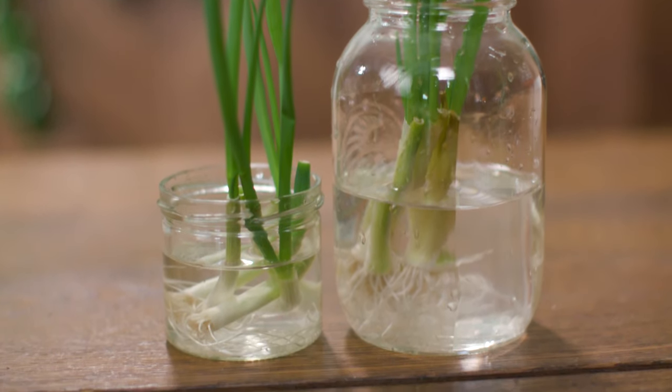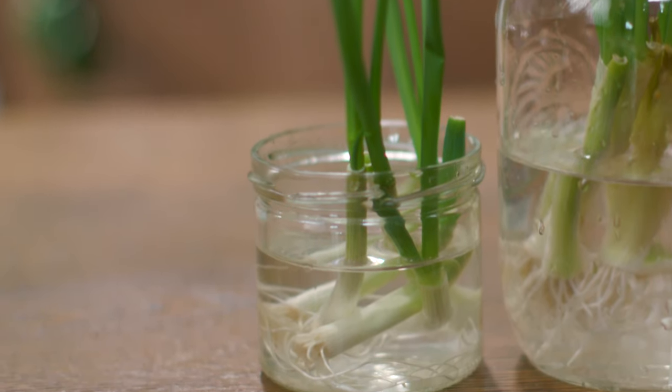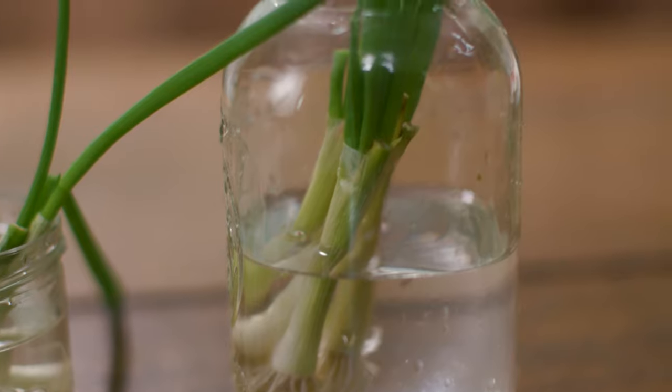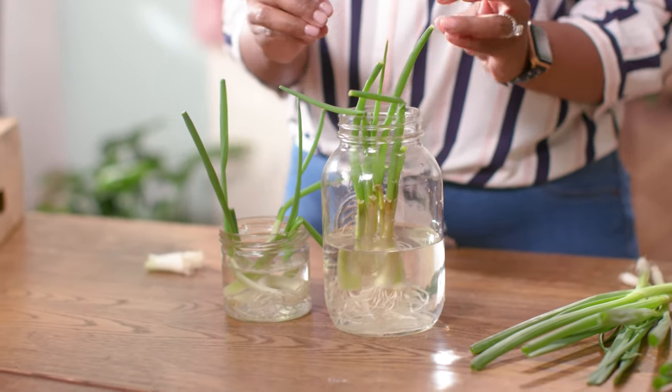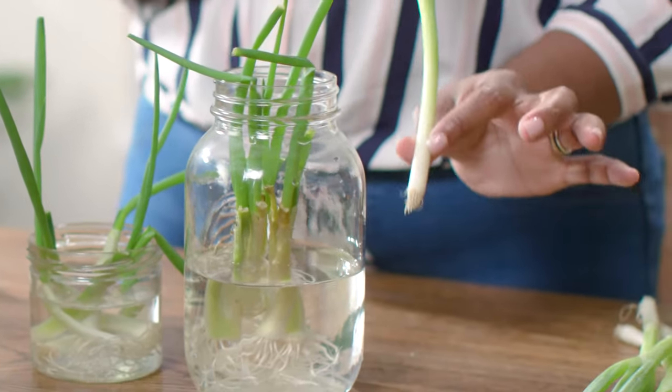You're just going to want to top up the water every other day. Here are some green onions that have been growing for a week and a half, and some that have been growing for two weeks. The two-week-old green onions have roots that are a little bit more developed. As for when to harvest and prune them, you're really going to wait until they're about as long as they are when you get them from the store.